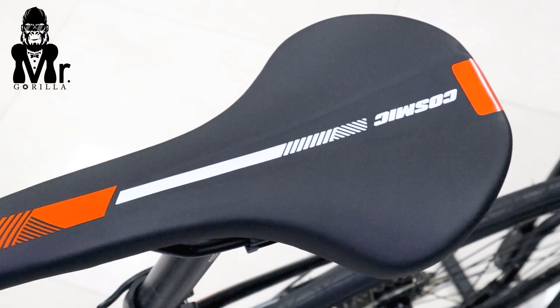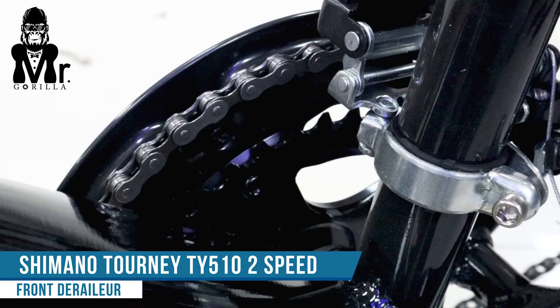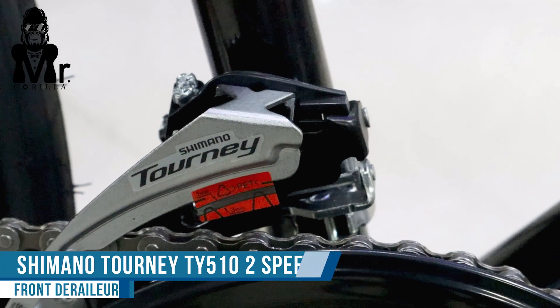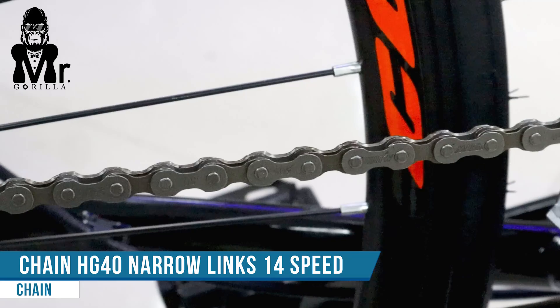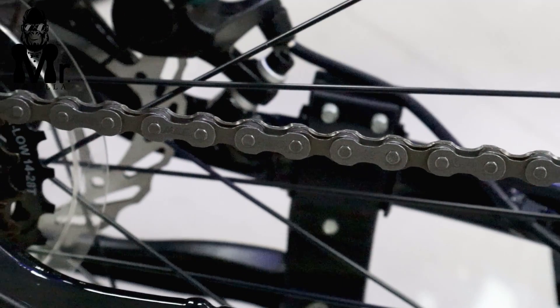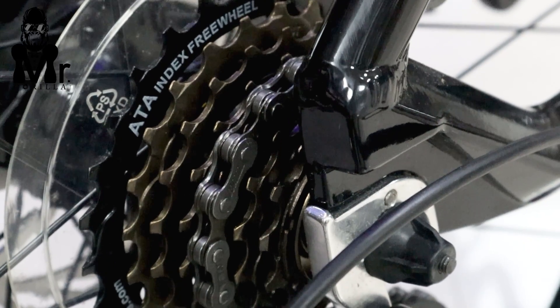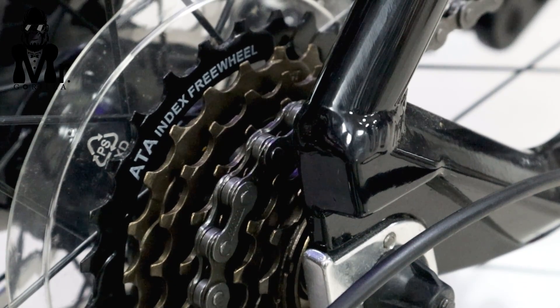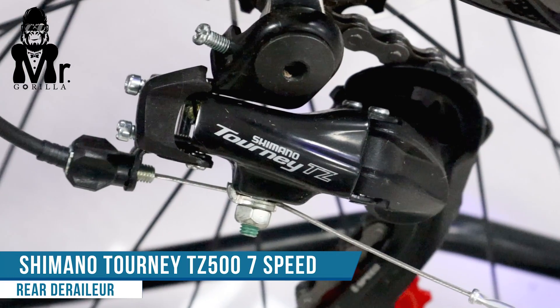There is also a Shimano TY510 rear derailleur. It offers 14-speed on the cassette. There is also a Shimano Tourney TZ500 for the speed system.